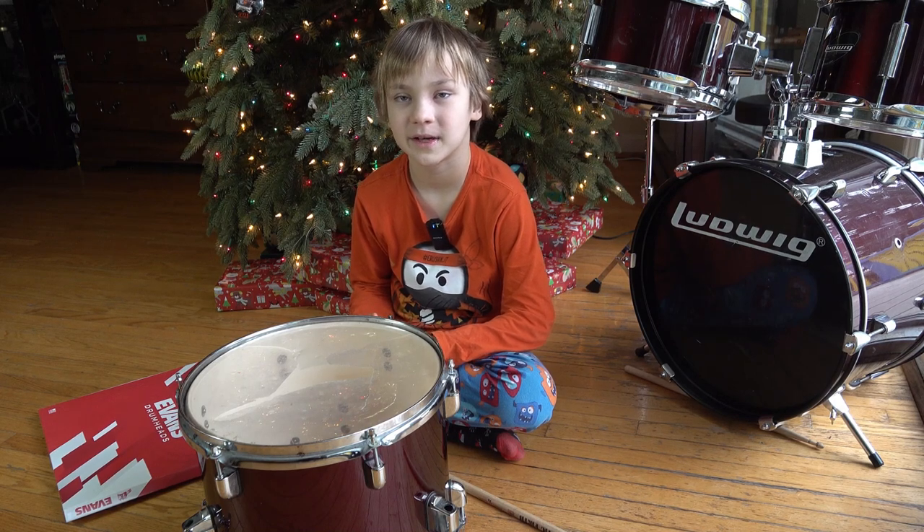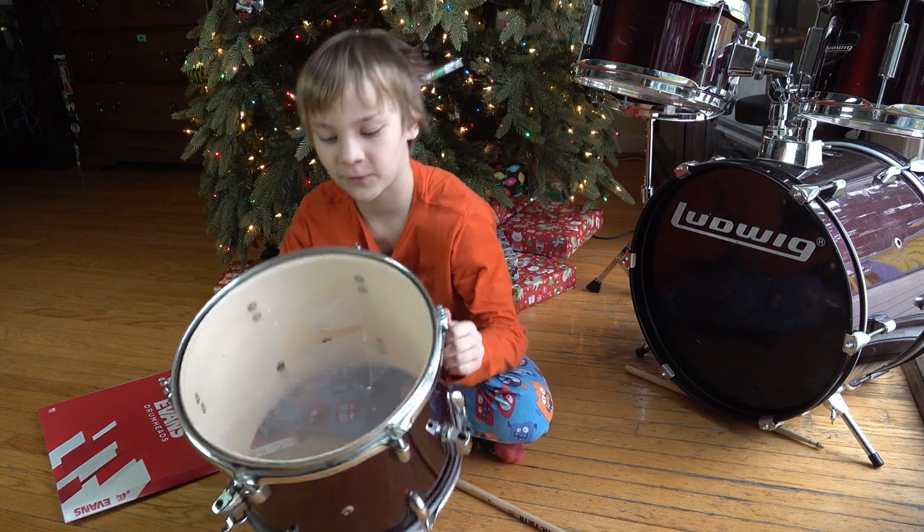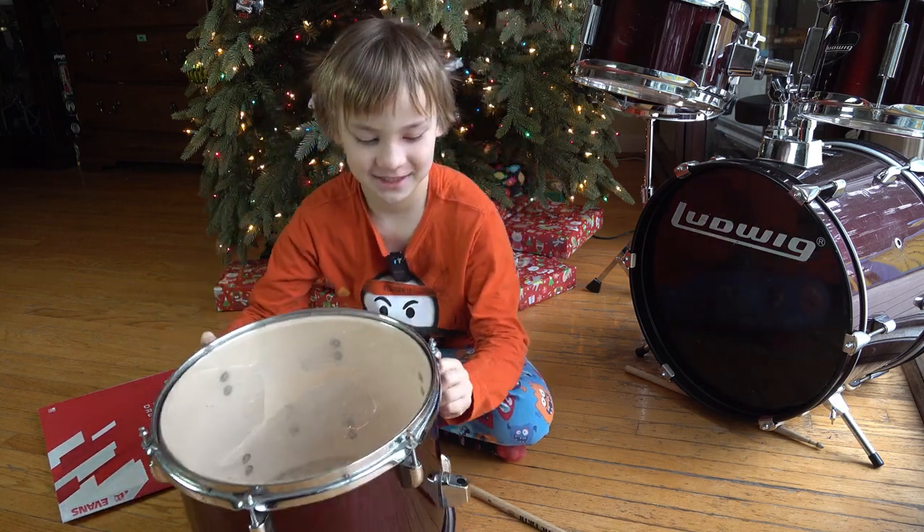What's up guys, we're going to trim our drum head on our floor tom. And I'm going to show you the floor there. So let's get into it.